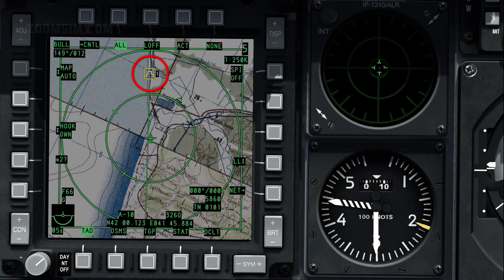Note that the current steer point is already defined as the sensor point of interest, or SPEE. With the TAD SOI, the SPEE can be changed by slewing the cursor over a waypoint or other TAD object, pressing target management switch, or TMS, forward-long, and pressing China hat forward-long to point the TGP at the SPEE.